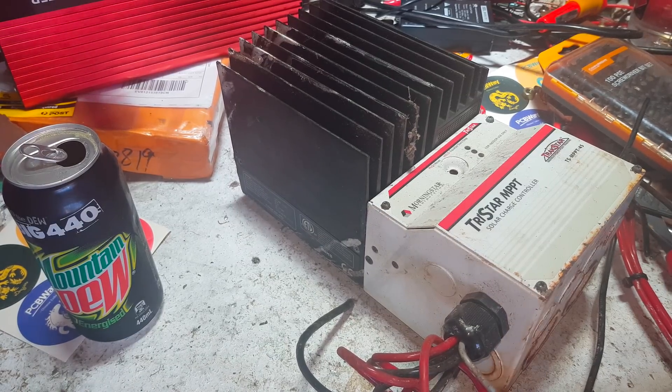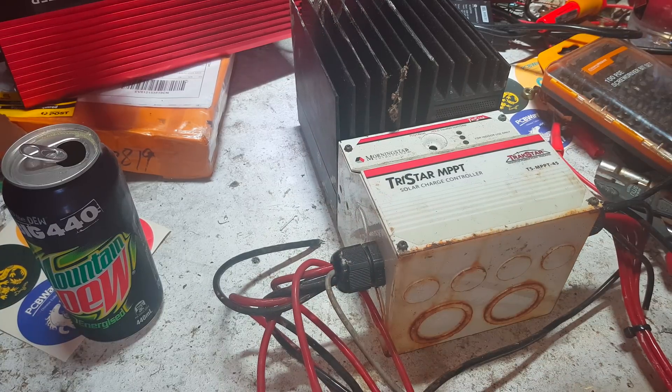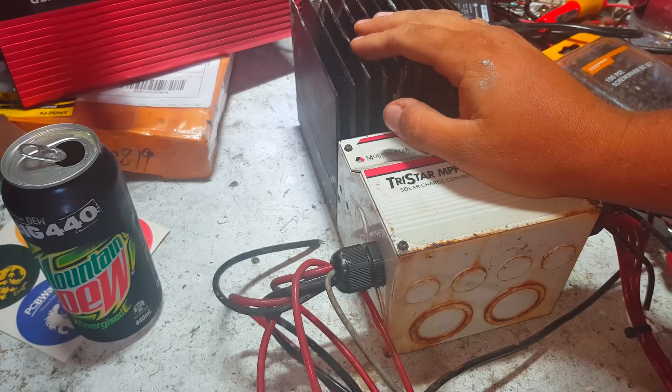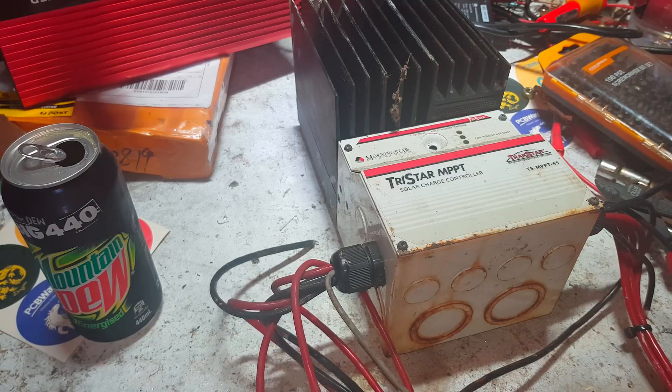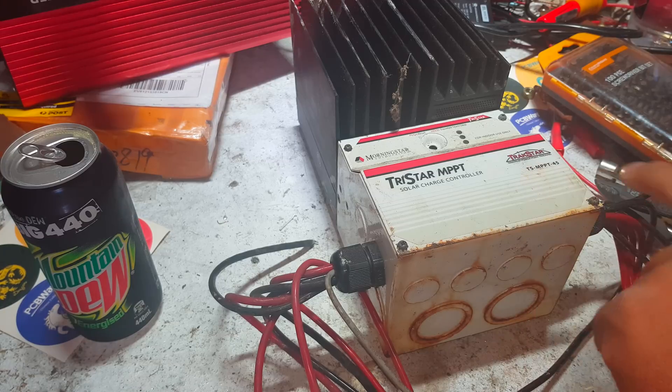G'day subscribers. This video is going to be titled something catchy like 'MPPT for bugger all.' I found this at the scrapyard and got it for 20 bucks. This is a Morningstar TriStar MPPT — it's a TS-MPPT 45.